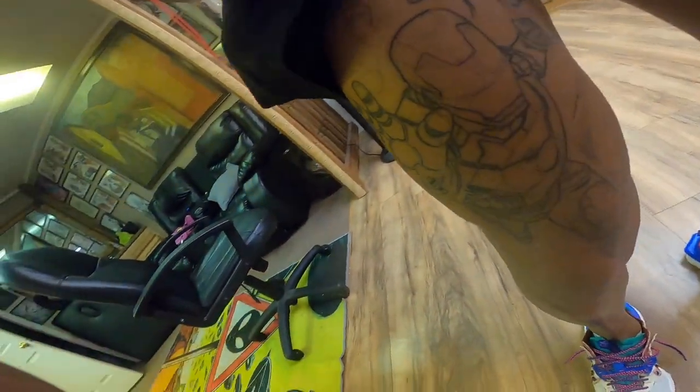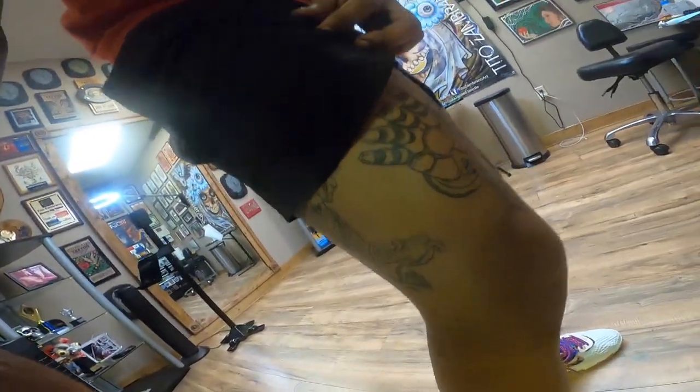As y'all can see, I'm back in this spot — it's time to get some more work done. We're about to get back on this leg piece. Not sure what we're gonna do right now, thinking I want him to just finish up the whole outline, no shade work, but we're gonna talk and see what we get into today. This is the next part of my Marvel versus DC tattoos.